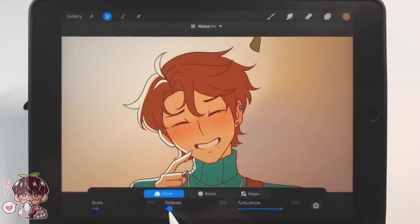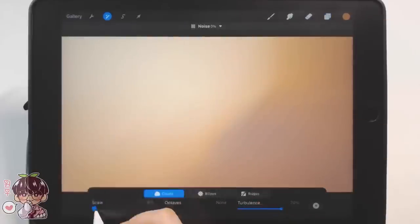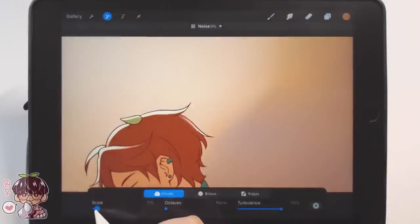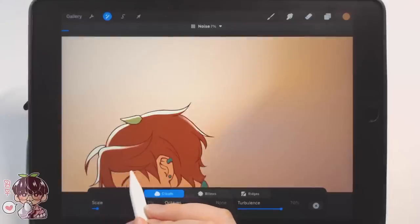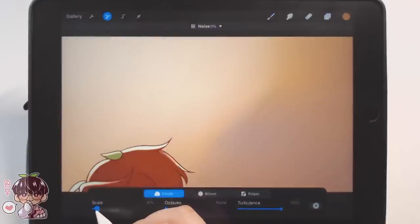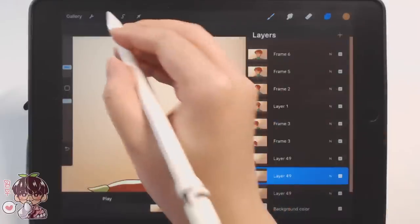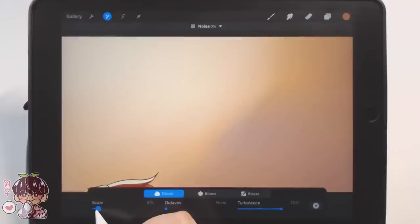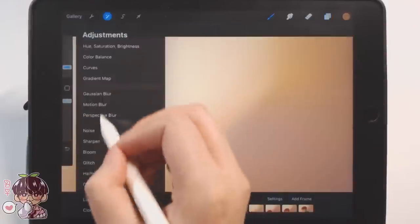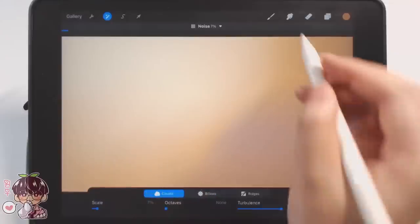At some point I duplicated my canvas, so I have two files. I added a noise filter onto each of the frames because I wanted to see if I could get more of an old timey feeling to fit the atmosphere and color palette. But now that I look at the entirety of the animation on my computer, I think I like it without the noise filter. So I did export that as well, and at the very end you guys are gonna see the one without the noise filter.